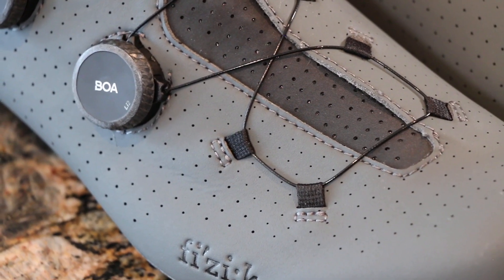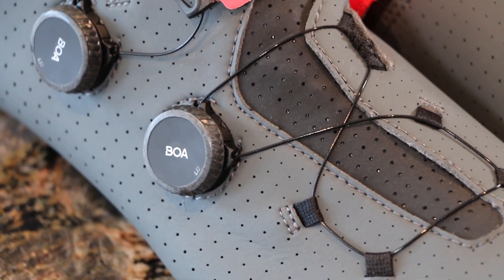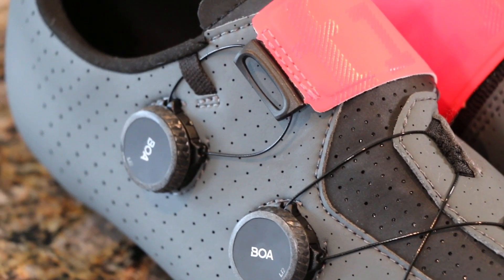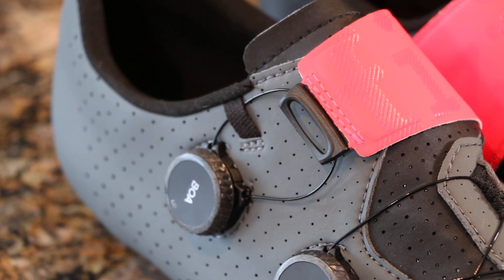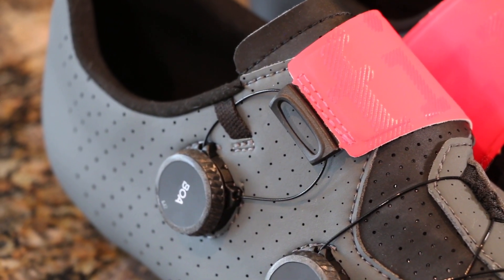Throughout the shoe itself we can see all this perforation, so nice cool air will get in and cool down the foot. There are also exhaust ports so that hot air will have a place to leave your shoe once things have heated up.